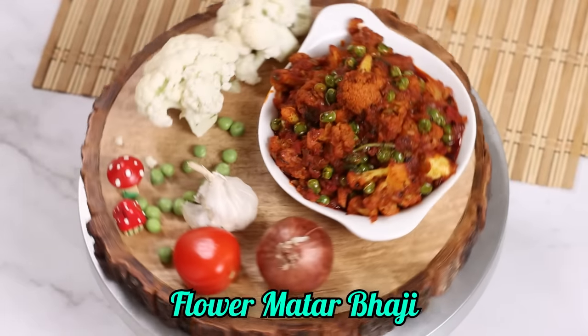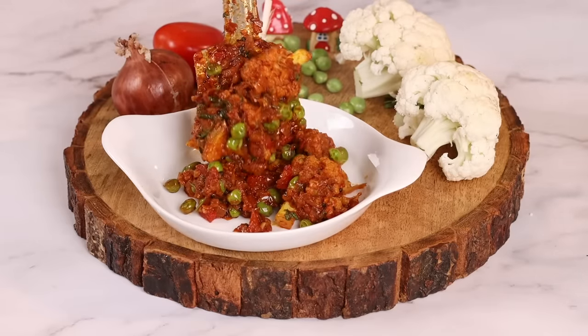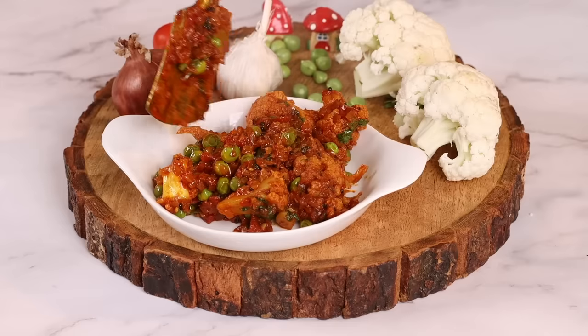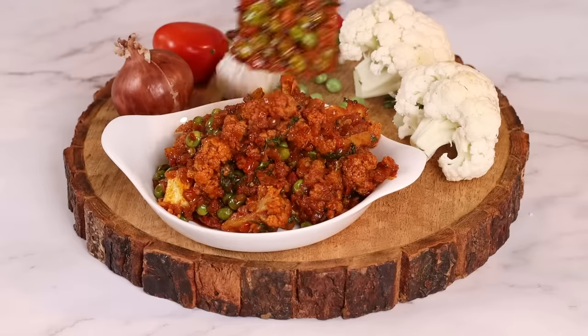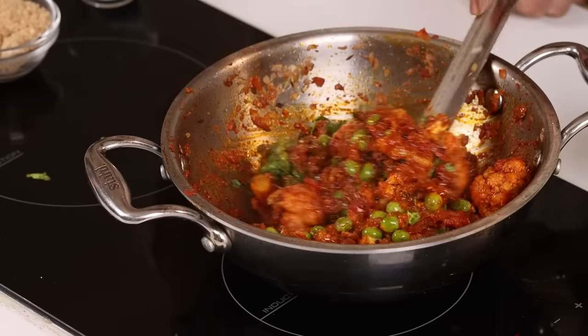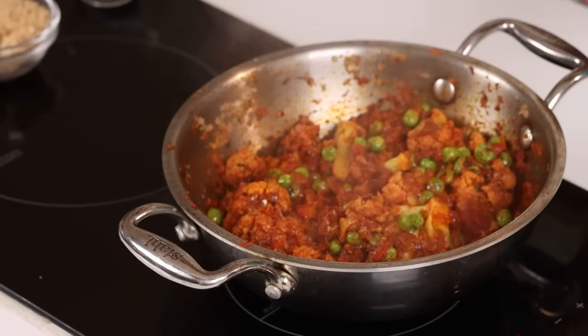It is a question that everyone has made this dish. How do you get the dish done? Today we are going to make this dish. This dish is a delicious dish with a good coating, and there are a lot of tips for making it.